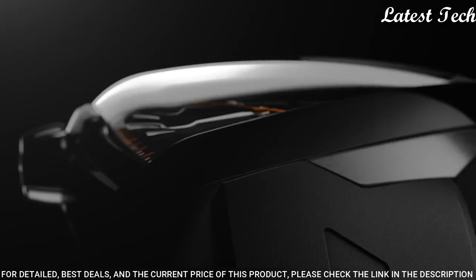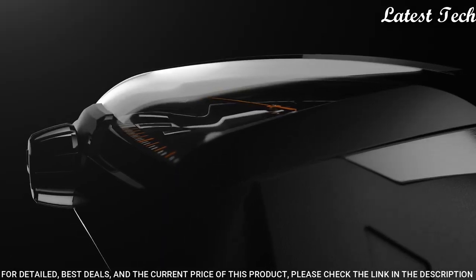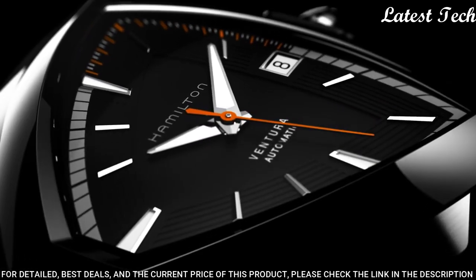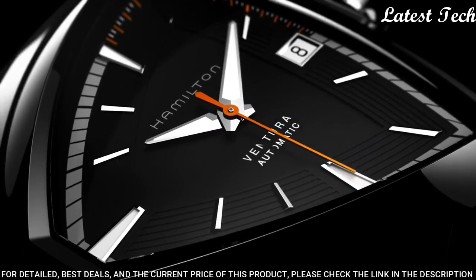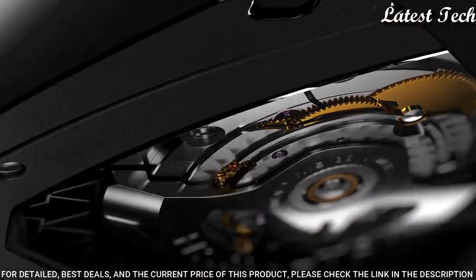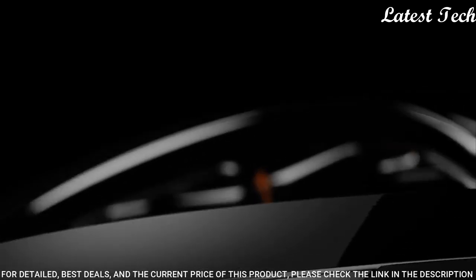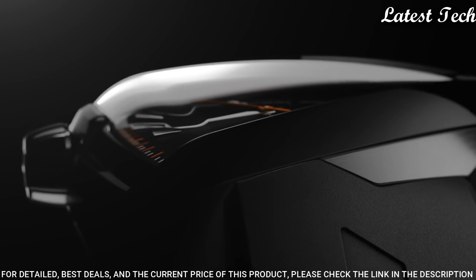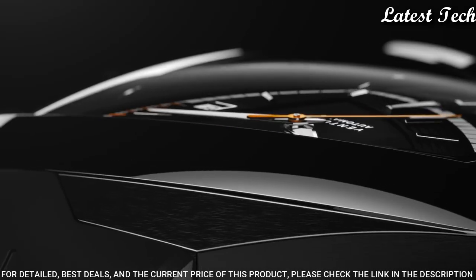Scratch resistant sapphire crystal. Pull push crown. Transparent case back. Asymmetric case shape. Case size 42 millimeters. Case thickness 11.38 millimeters. Band width 20 millimeters. Water resistant at 50 meters.